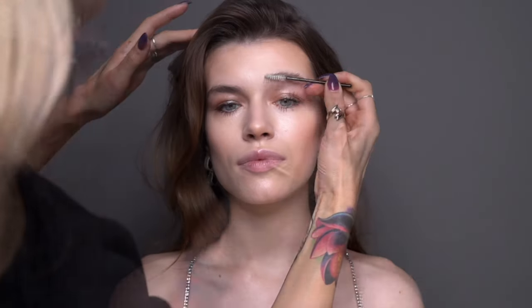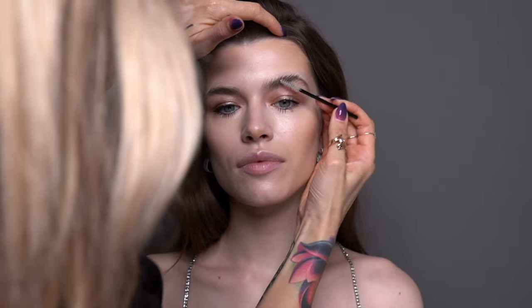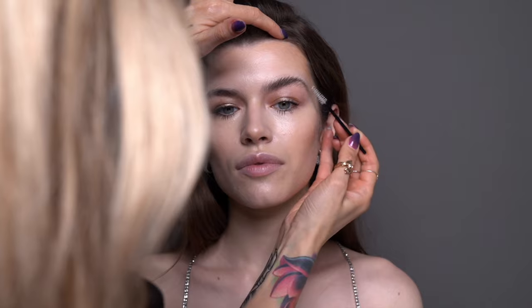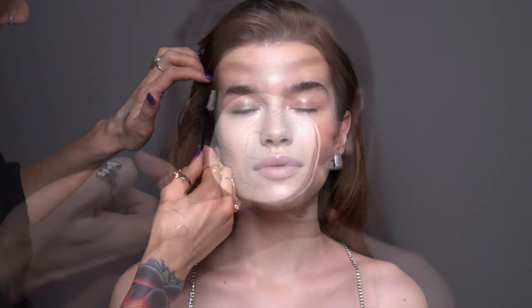Karo's eyebrows are naturally very full and quite bushy. I wanted to emphasize on this, so I'm using Got2b Brow Gel, which is very very strong. While I'm moving on to the next stage, the eyebrow gel is going to dry and then I'm going to fill them in.